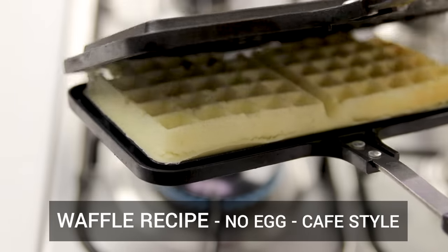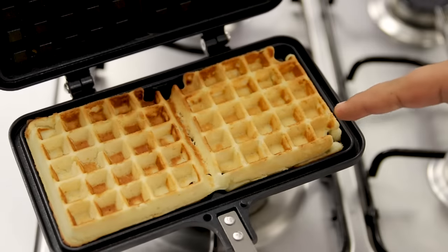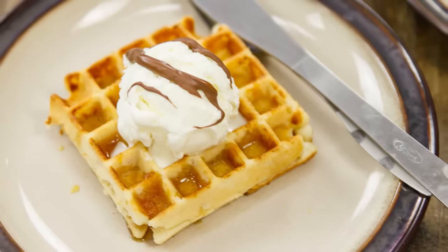Today in this video we are making these amazing waffles at home. These are nothing like the cardboard that we eat outside — very crispy from outside and fluffy inside. If you add honey to it, these literally absorb everything. Hey foodies, welcome to Cooking Shooking! Let's make this recipe of eggless waffles at home.